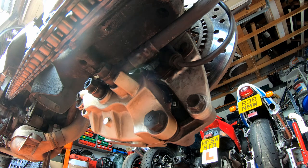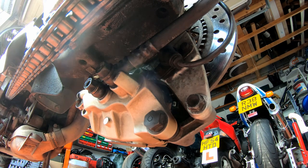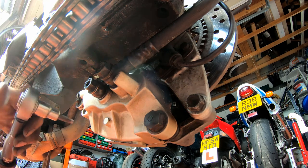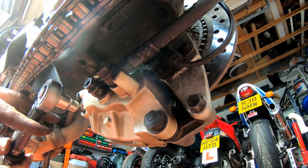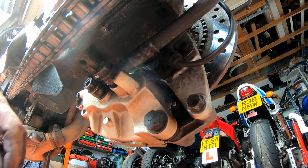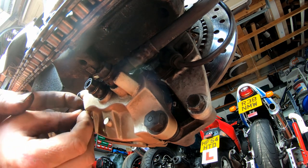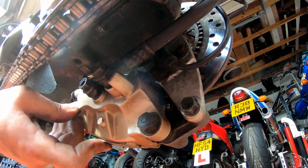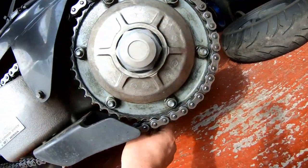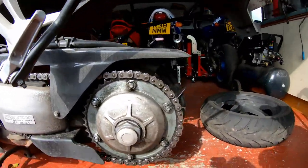Next thing we need to do is the pad retaining pin. The pad retaining pin is 18 newton metres, so I'll adjust my torque wrench to 18 and torque that. There we go. The only other thing I need to do is fit this little rubber bung that goes over the pad retaining pin. And there we go - that is the brake pads on the rear changed.